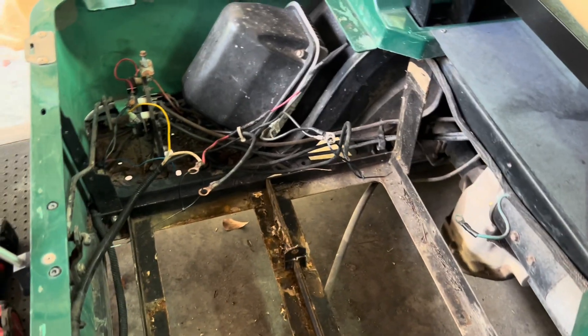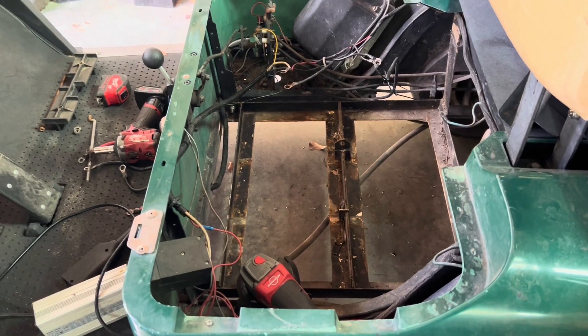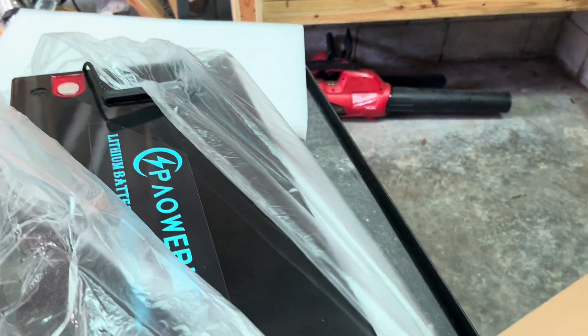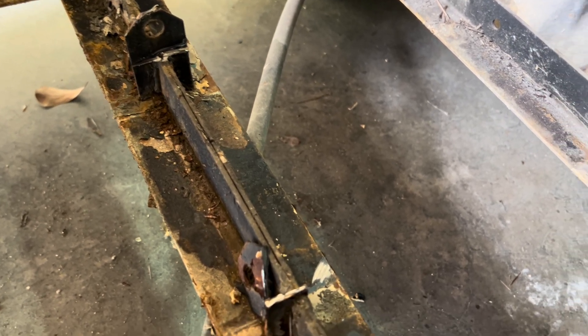I'm putting a new lithium battery into this EasyGo TXT — a single big 36-volt battery. To fit it in the tray, I'm having to cut the old tie-downs out because of how they're positioned. I've cut this one and it'll fit, but I'm having to cut those out to make it work.